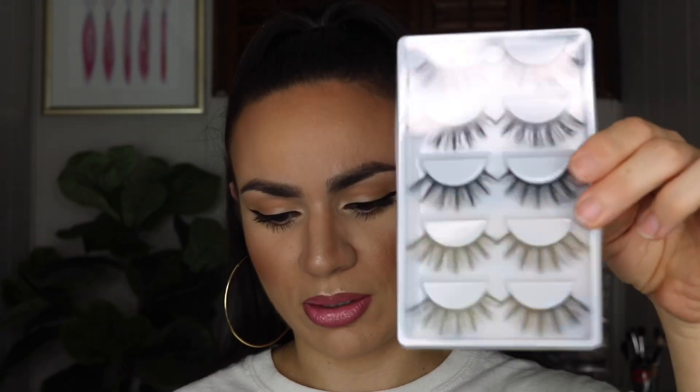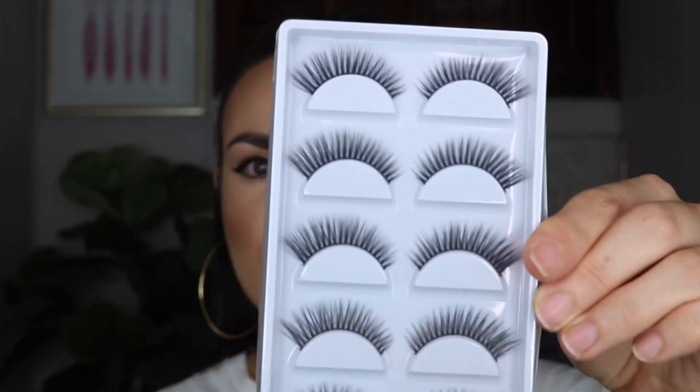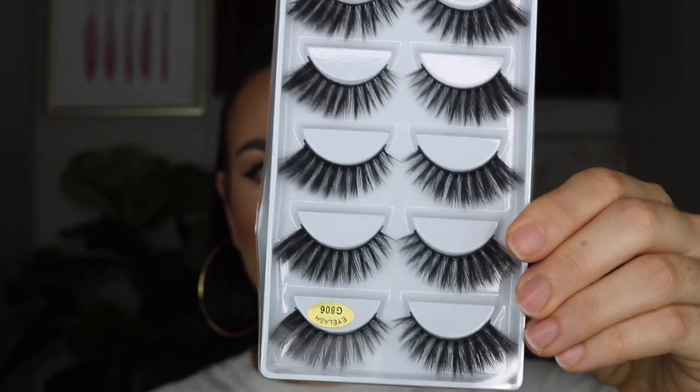I don't like big lashes on myself, but I swear online these looked way more natural than they do here. They looked more natural. So the pack of lashes — the name of them is called F830, and those are more natural. The next pack is F820. The other one is G806, and these are the really dramatic ones. And the pack that looks like a flower is called G200.